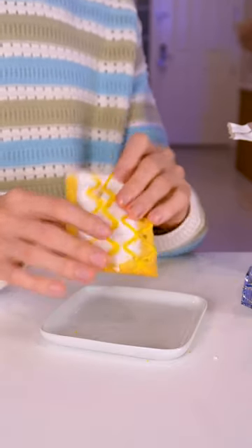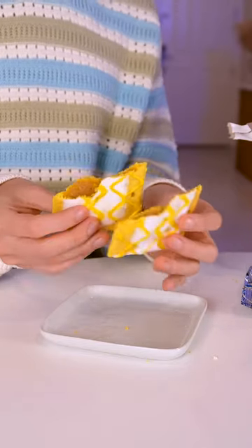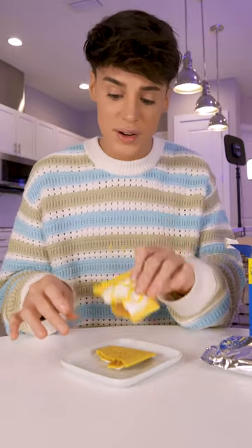So I toasted our Pop-Tart. It didn't melt on the outside, but I'm assuming on the inside... You know why it looks the same? Maybe I didn't toast it enough, but guess what — it's warm and that's good enough for me.